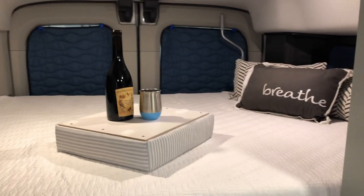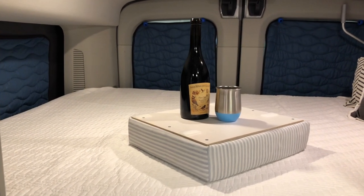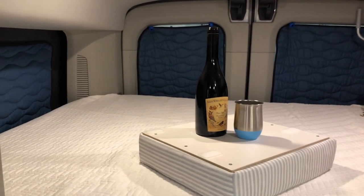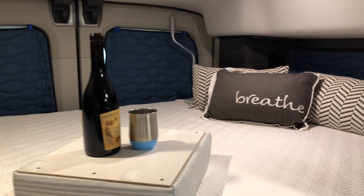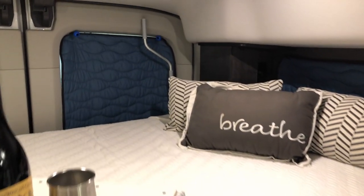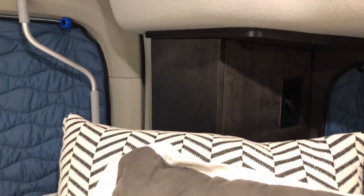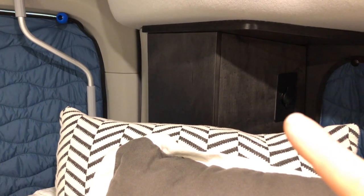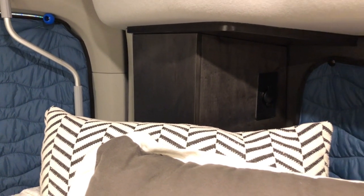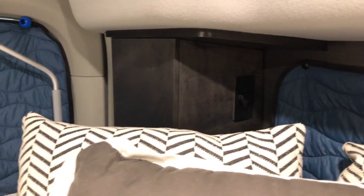This cushion for the jump seat can double as a little bed tray. Also, the cover for the rear ductwork has a USB outlet so a second person has a place to plug in their phone.